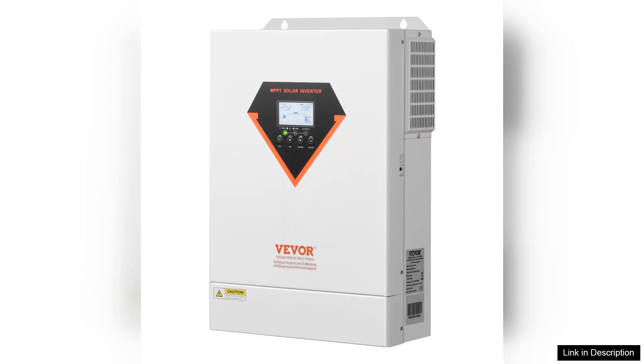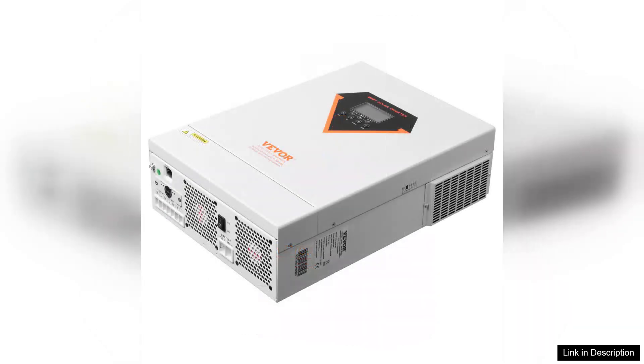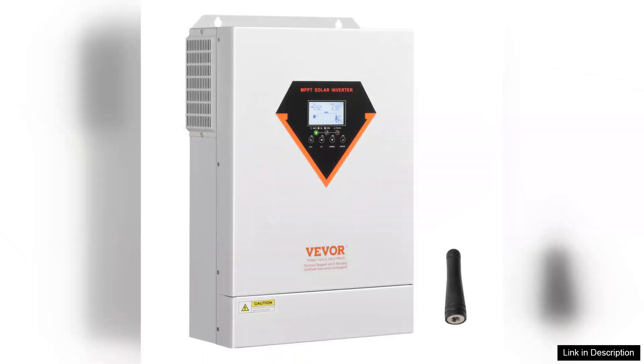This feature alone dramatically enhances efficiency compared to traditional solar systems. Installation is straightforward, thanks to the user-friendly design and clear instructions. Whether you're a seasoned technician or a DIY enthusiast, setting it up won't be a daunting task.